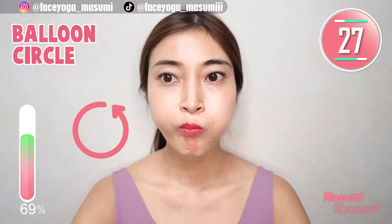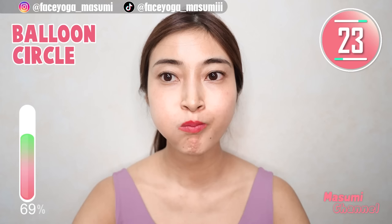Draw a circle with your balloon counterclockwise — repeat this movement. I know it's really hard, but super effective. Let's try.